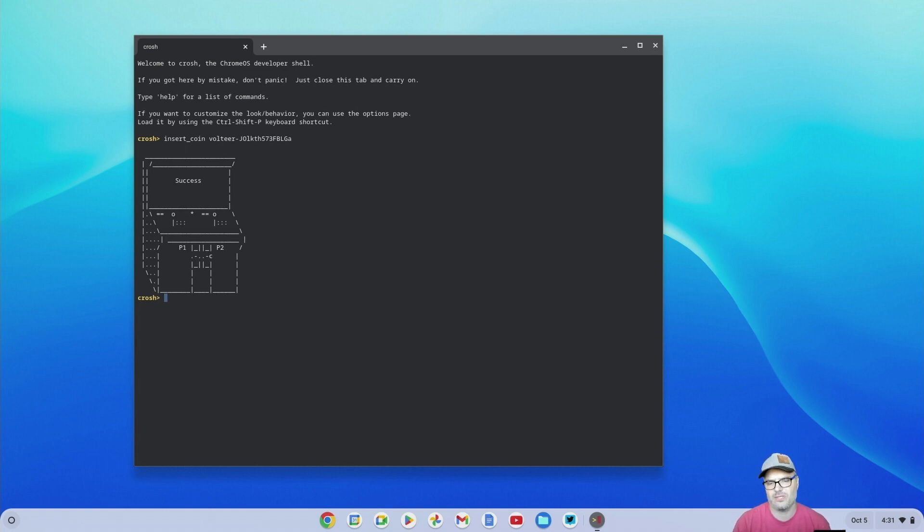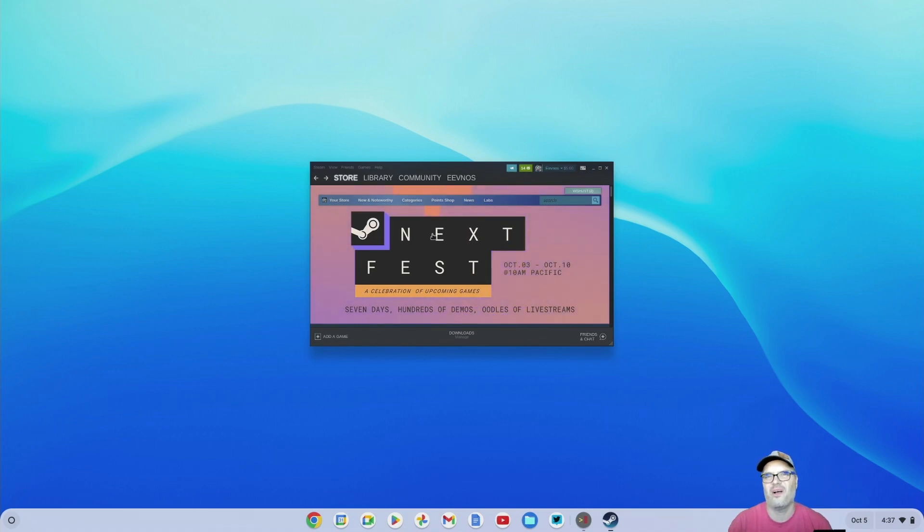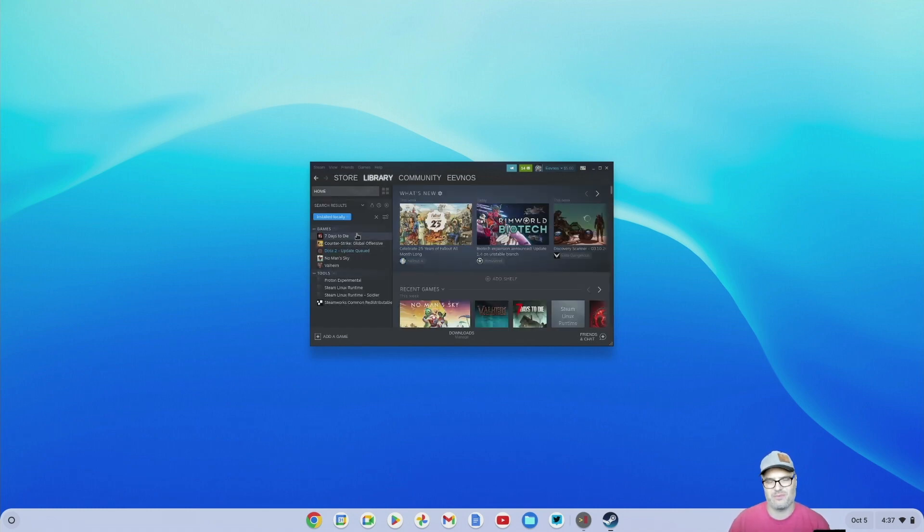Once it installs, it's going to come to a login screen just like any other Steam installation and you can log in. So we have Steam installed on our Chromebook and if you just want to play games with Linux support, you're good to go. Now there are some games that are a little quirky — you may have to add switches or make changes in the launcher. One of those games is Seven Days to Die. Basically you just have to set it to use Vulkan instead of OpenGL and disable the anti-cheat, and then it launches no problem. There's some quirkiness with some games, but once it launches, it runs great.